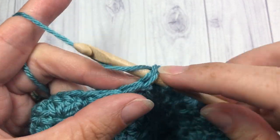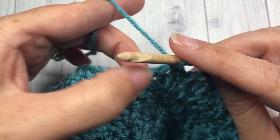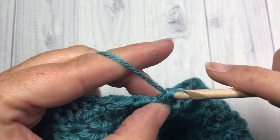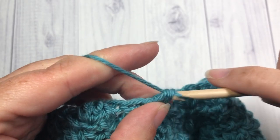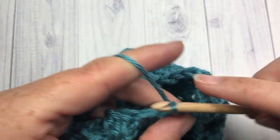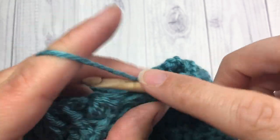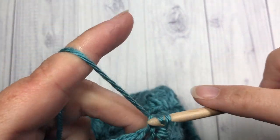For round twenty-two, slip stitch into that center stitch. Into the center double crochet of each set of three all the way around, work single crochet, chain two, and single crochet. Each time, skip that cluster stitch in between — so skip the double crochet, skip the cluster, skip the next double crochet — then single crochet, chain two, and single crochet. Repeat that all the way around, then join with a slip stitch into the top of your first single crochet stitch.